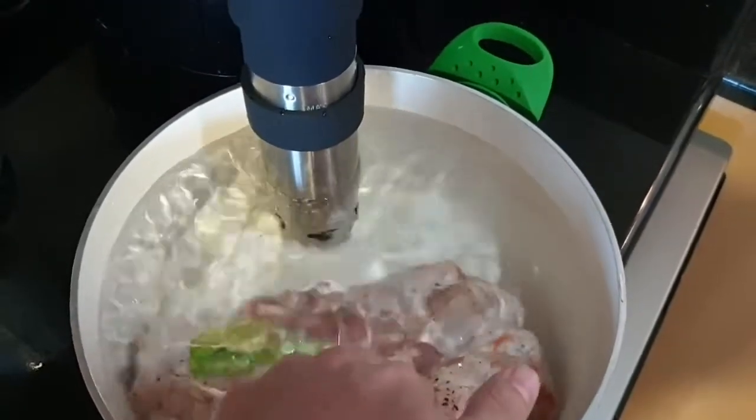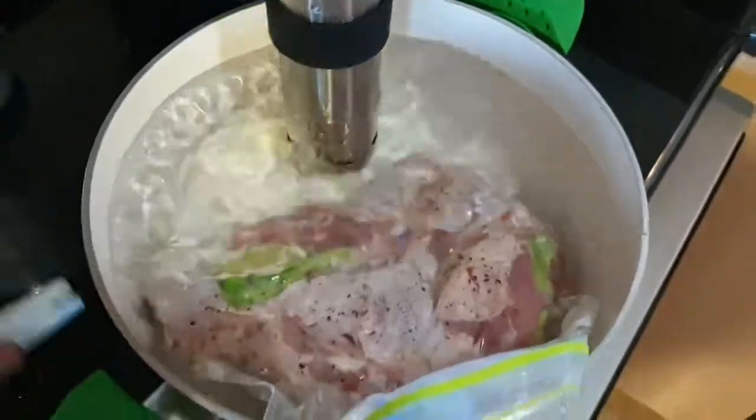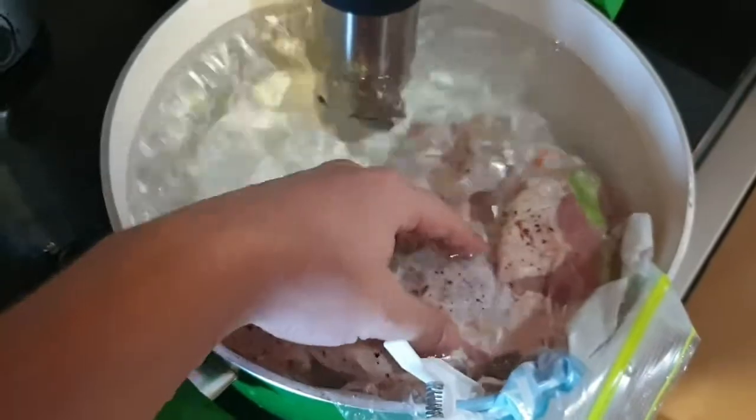Otherwise it is going to float and it is not going to cook properly. You also don't want it to come into contact where it goes hot and cold. So you are going to use something to hold it in place. I like to use laundry clips — a low-tech solution for a high-tech problem.